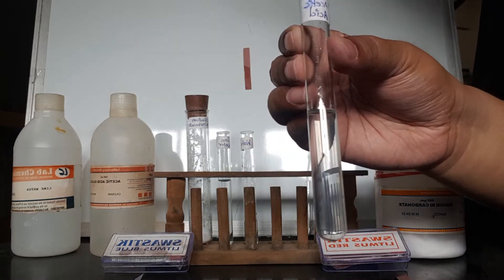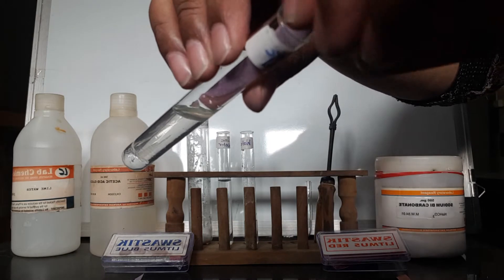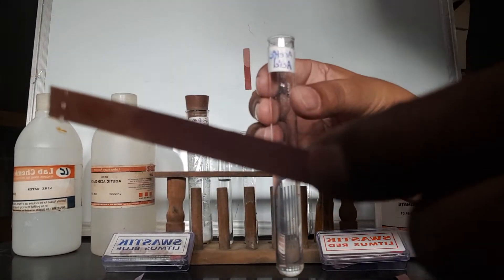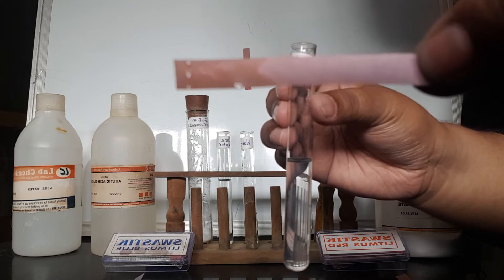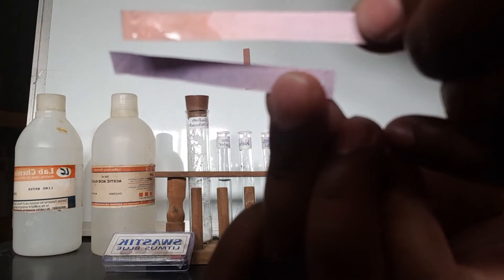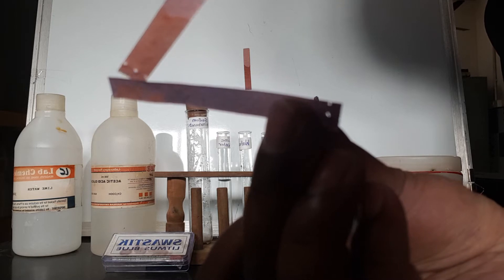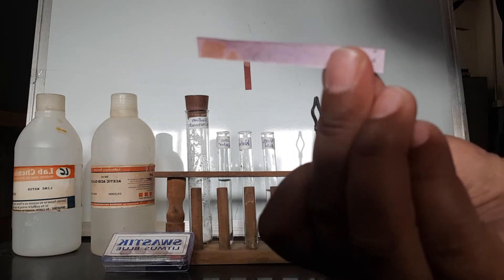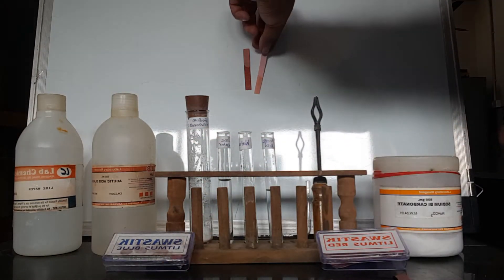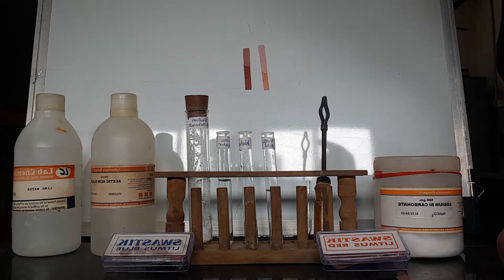Now we test with blue litmus paper. We dip the blue litmus paper in acetic acid. You can see that the blue litmus paper turns red. If I touch the blue litmus paper where the acetic acid is, the blue litmus paper turns red. This means acetic acid is acidic in nature.